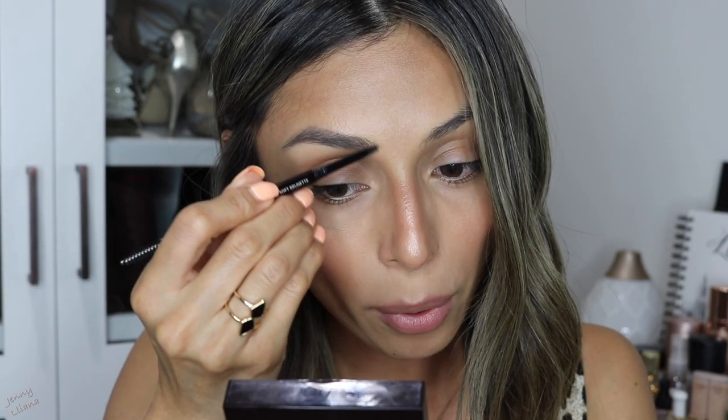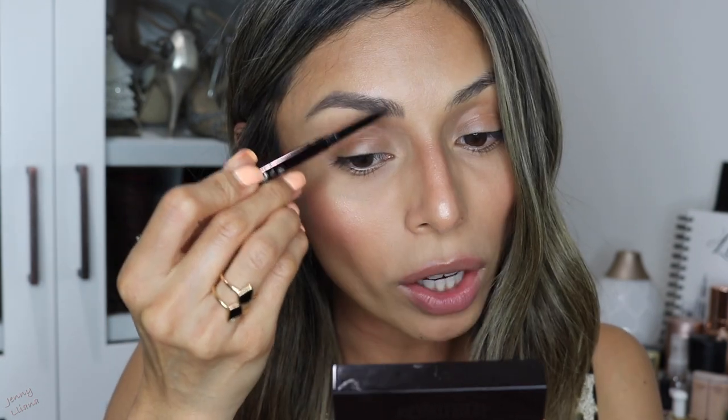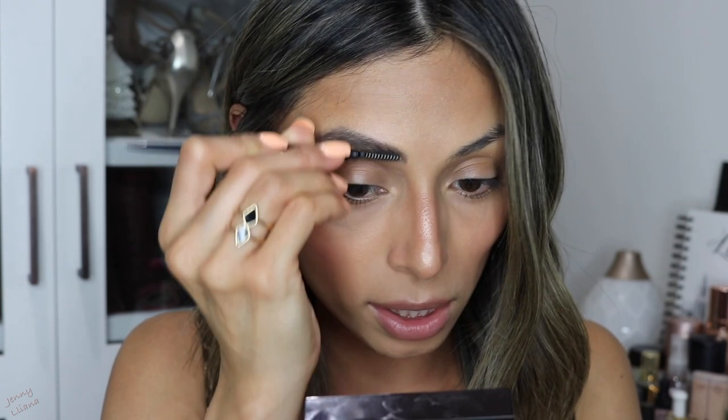What I will say is that I find the pencil is a little bit harder to draw on your brows — it's not as creamy as other pencils I've used in the past. For example, comparing it to my ABH Brow Wiz and my Sigma Beauty Brow Pencil, those are a little bit creamier. This one definitely feels like the formula is a little bit more on the drier side, but regardless it is still doing a good job filling in my brows.